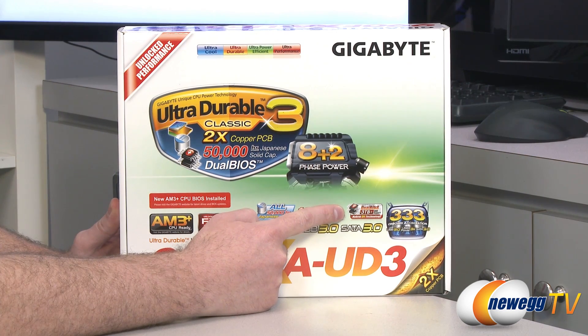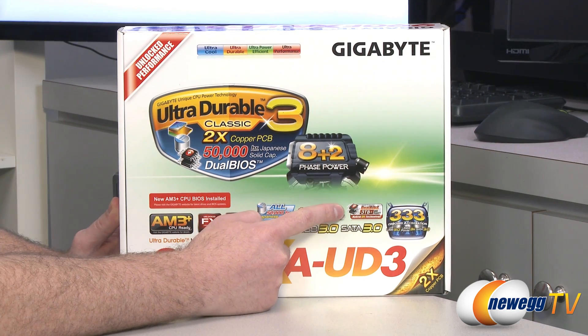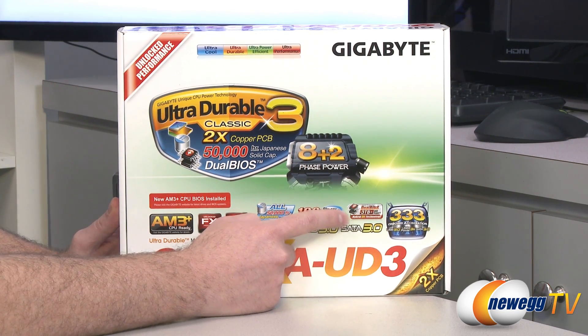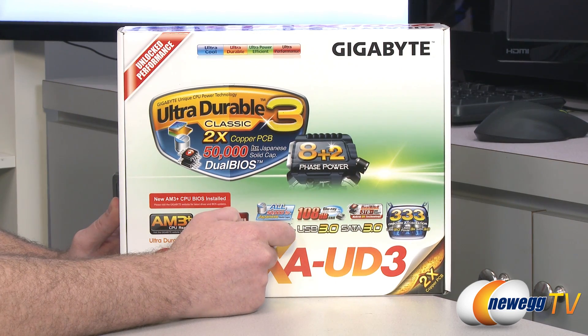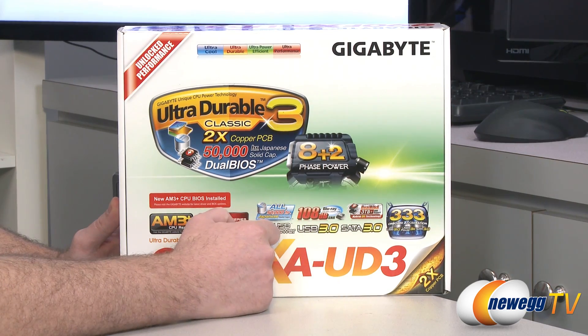You also get a dual BIOS, which means you can switch back and forth between them — so you can have different settings set up, use one BIOS for overclocking, then switch back to a default if you're having any troubles. You also get support for 3TB plus hard drives. The hybrid EFI technology in here allows you to actually boot from hard drives larger than 3TB, whereas older BIOS versions could not boot to any drive larger than 2.2TB.